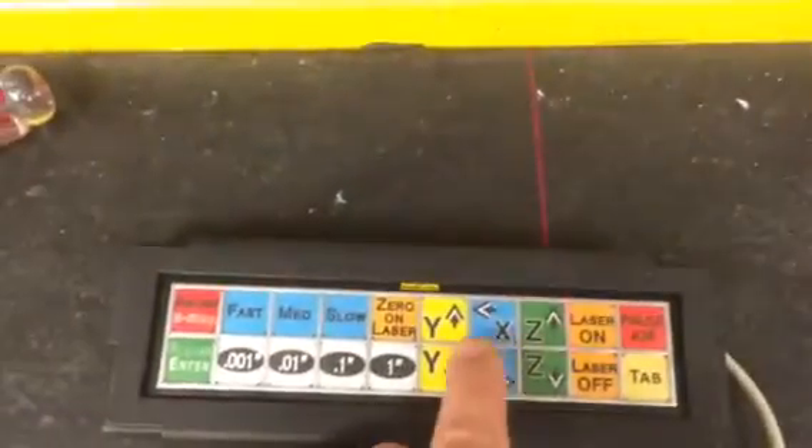On the keypad, I'm going to set it at one inch and I'm going to move it over this way.